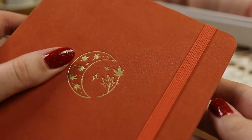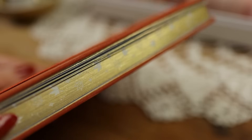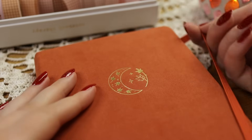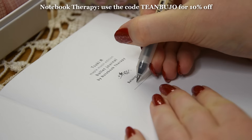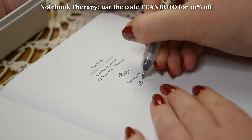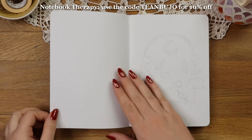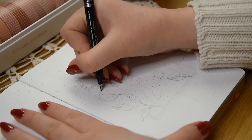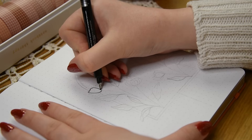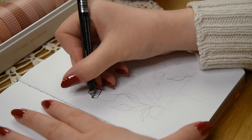For my notebook I chose this beautiful Maple Moon journal from Notebook Therapy, which has a very soft velvet cover. If you would like to get this notebook for yourself, you can use my affiliate code T&Pujo for 10% off your order and I will get a small commission as well at no extra cost to you. I will also leave links to all the other supplies that I used in the description, so definitely check that out.